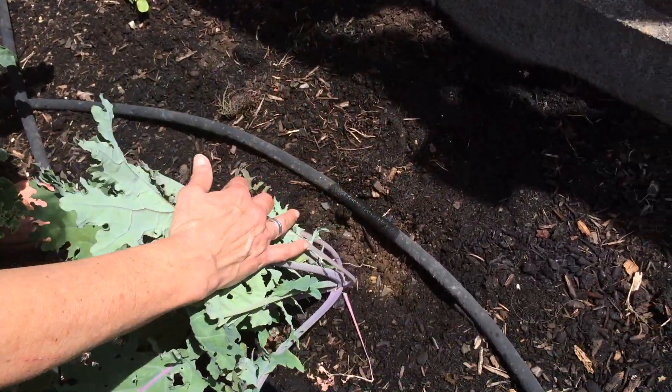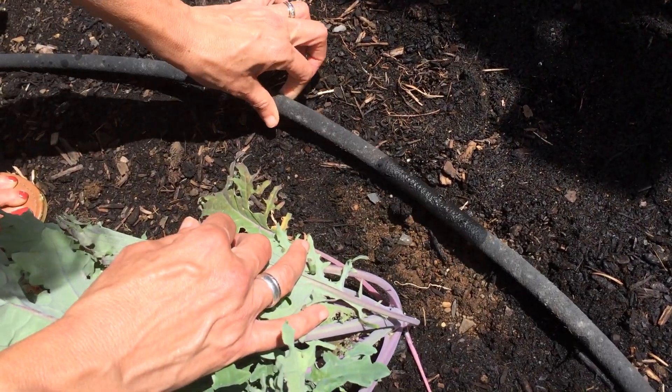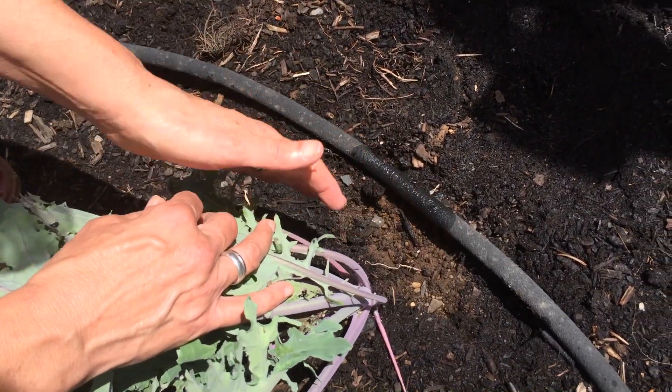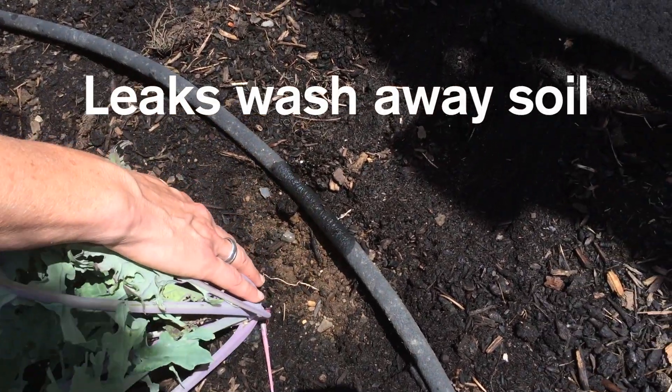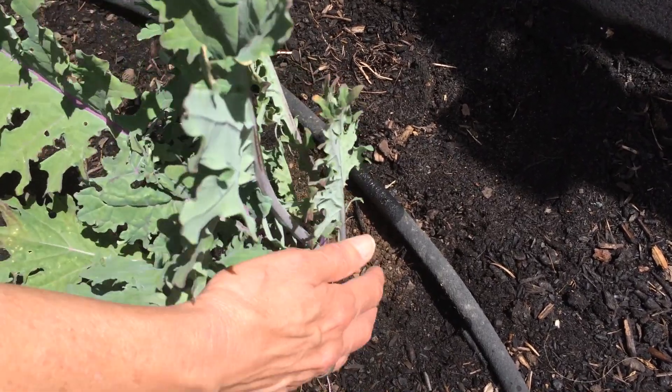One of the biggest drawbacks with soakers is that eventually, after a few seasons — especially if they're left out all the time — they will get holes in them and they'll start spewing water. That leaves a divot where your plant is and may expose roots. None of that is good; you don't want to waste water and you don't want your plants hurt.